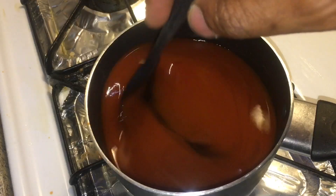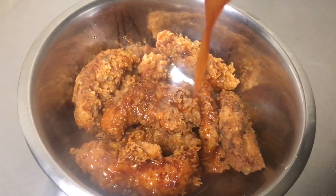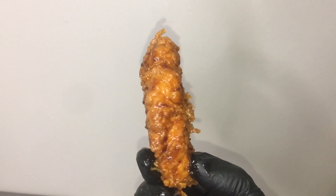Now for the sauce, this is what you'll need. Go ahead and pour it over just like that — yes sir, and there you have it, my baby.